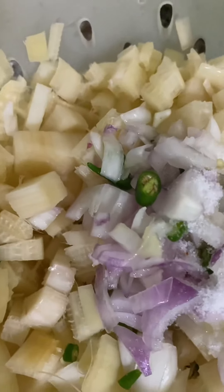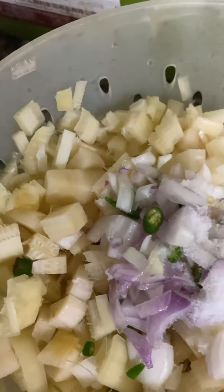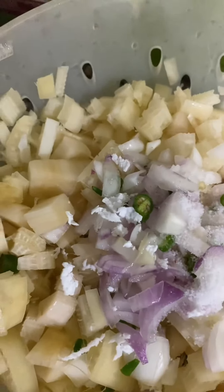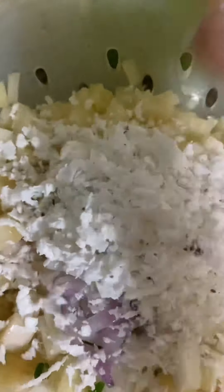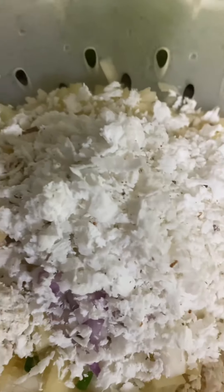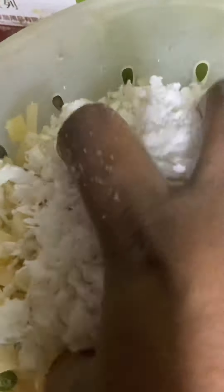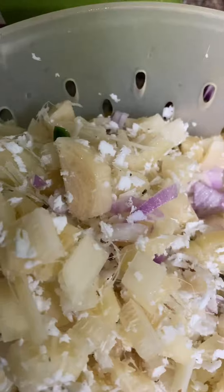I am going to put a piece of paper on this side. I am going to try it again. I will mix it in a little bit.